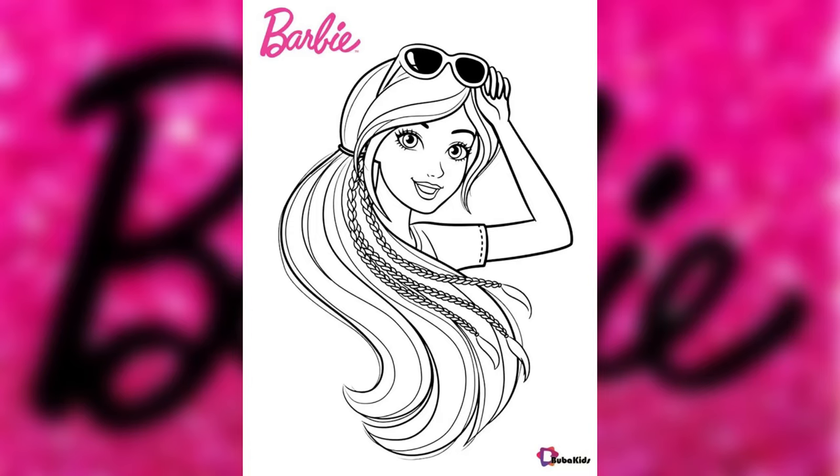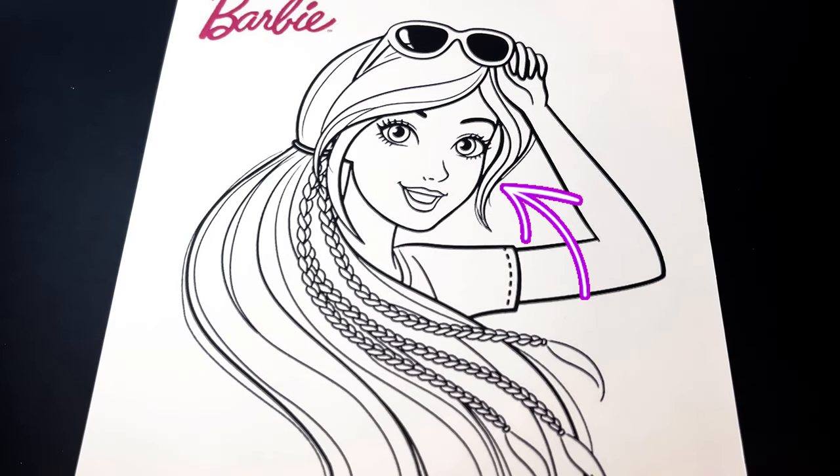Today we're going to color this picture of beautiful Barbie. Let's begin first with Barbie's eyes. We're going to color them blue and her lips will be pink.